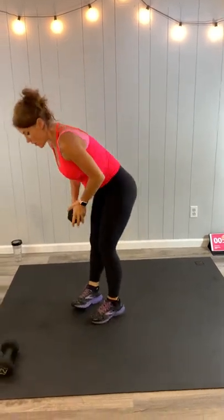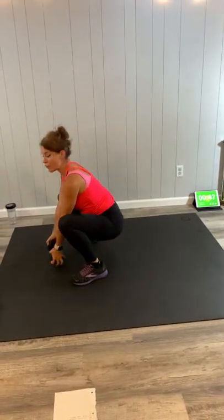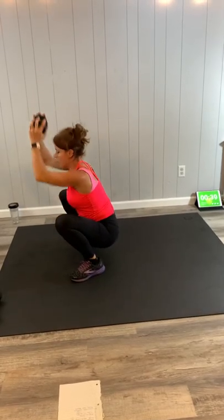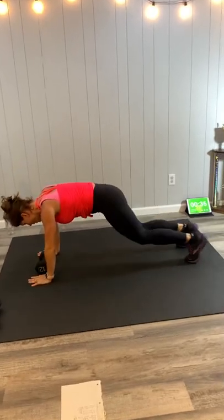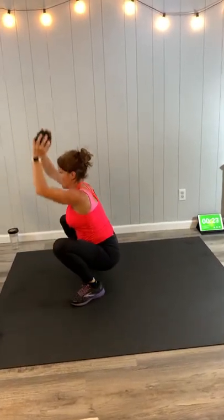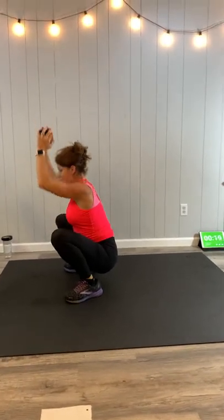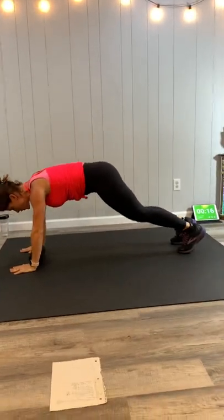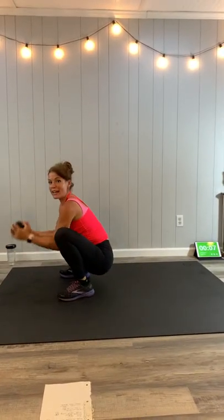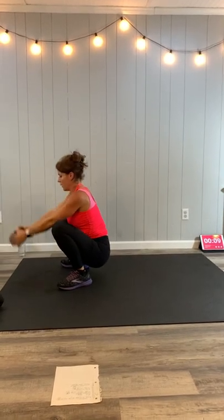Next we're going to have a broader reach. I'll show you the hop and then the low-impact version. Starting in a plank, we're going to hop it forward, grab the dumbbell, stretch it up, bring it down. Low impact: step, step, bring it up, stretch it up, bring it down. If you want a little more through the biceps, bend and then lift. If you want to feel it more through the shoulders, go straight out and up. Or alternate with both like I am. Last few seconds — excellent job.